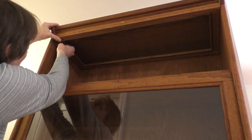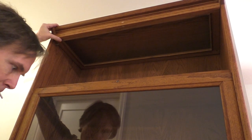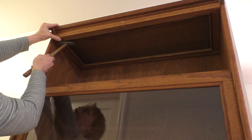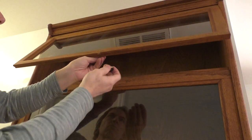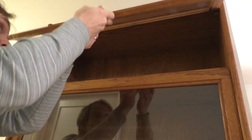And then replace the dowels that hold the door in place. And of course, let's not forget the handle knob.